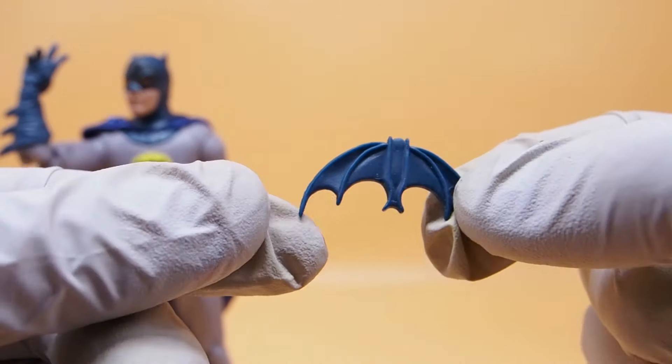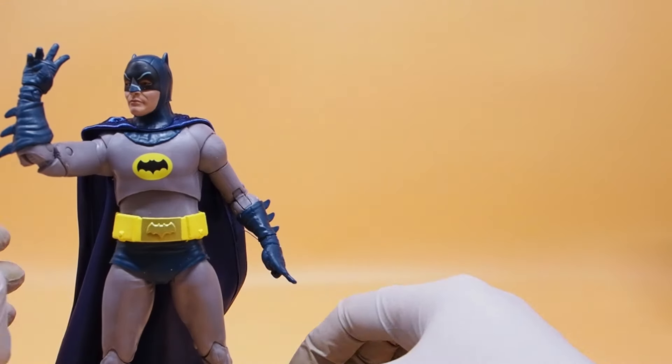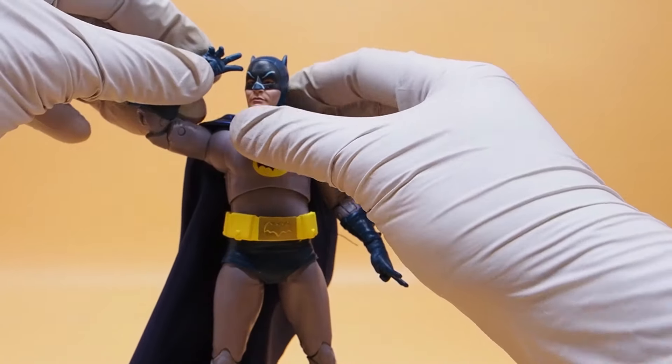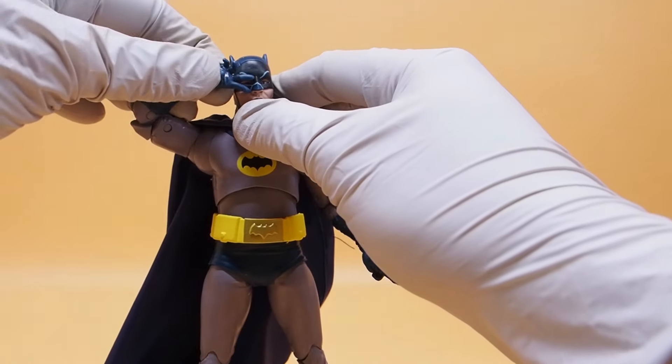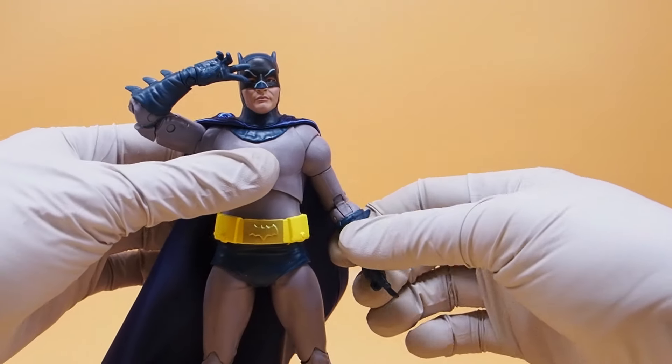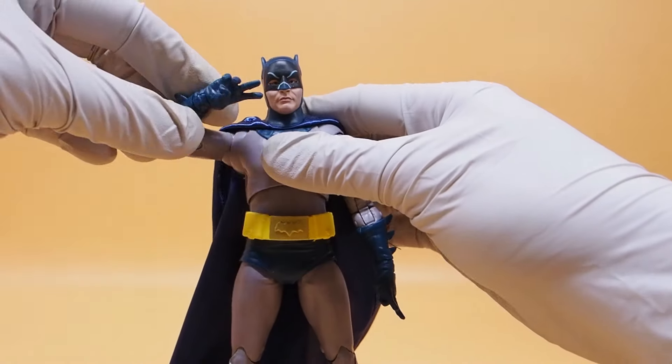And then there's the batarang with a hole in it so you can attach a rope to it — that's cool. Hopefully they'll make Robin; there's no word on Robin yet, but I'd love to get a Batman and Robin together. Let's do a comparison.